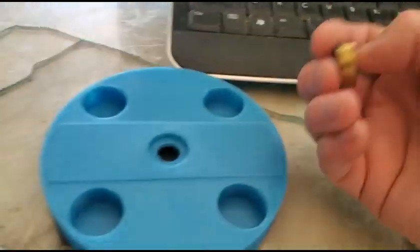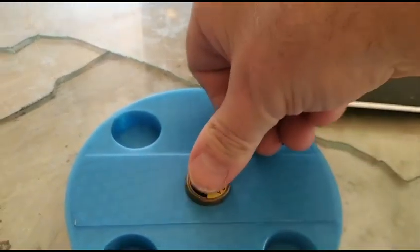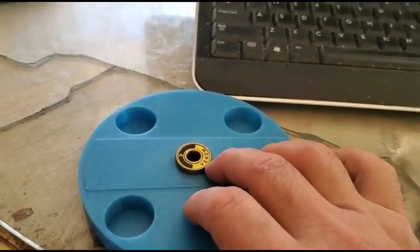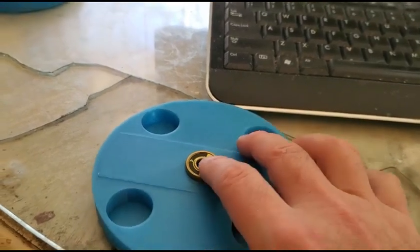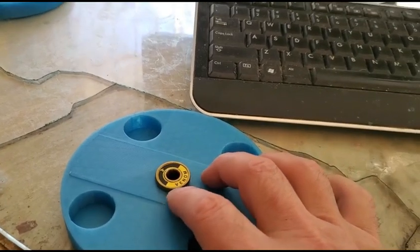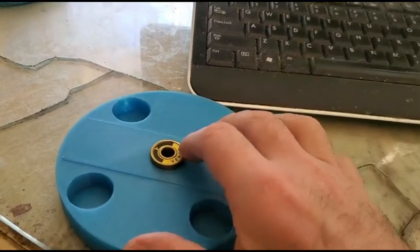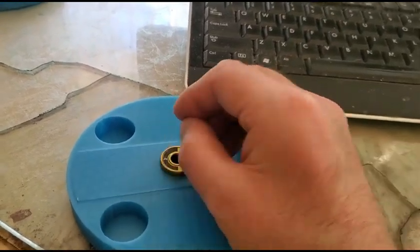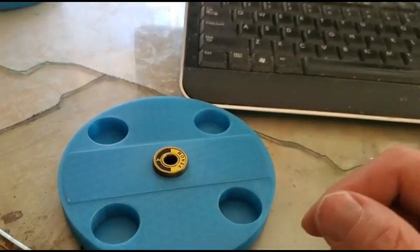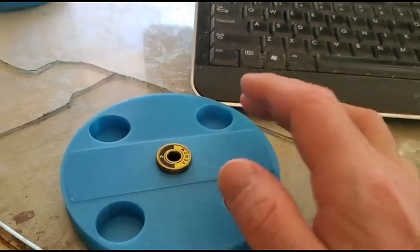Now we take our skateboard bearing — hear that? Boom, it's in. Now I could glue that in, but I'm not going to bother, because if you get super glue in there you're done with this one. Depending on how much you screwed up, you might have to reprint things too because you're trying to pry it out through super glue. So at the minimum, you'd have to reprint this part. Now let's move on to the bottom of the rotor.